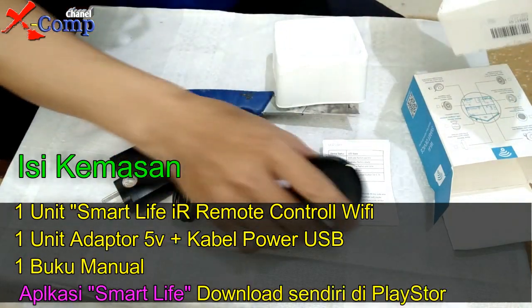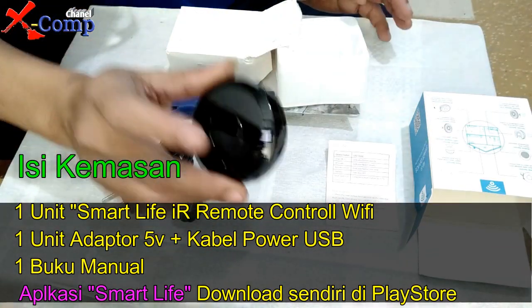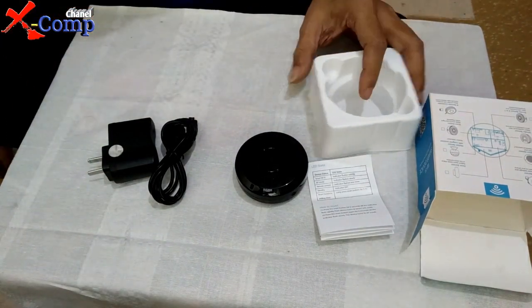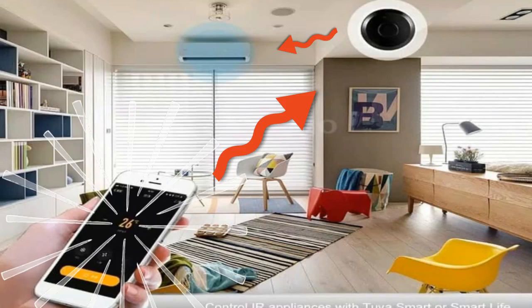Ini alatnya sebesar ini. Menjelaskan fungsinya, alat ini tidak ada mereknya. Dia berfungsi sebagai perantara — sebagai peralatan yang bisa mengontrol semua perangkat yang menggunakan remote control berbasis infrared, agar bisa dikontrol dengan HP lewat aplikasi Smart Life.